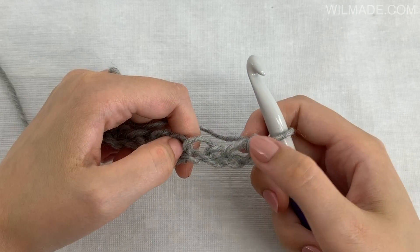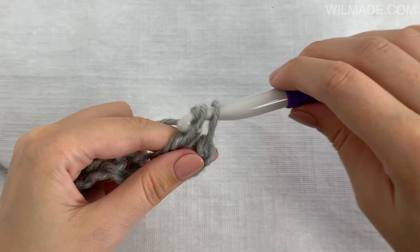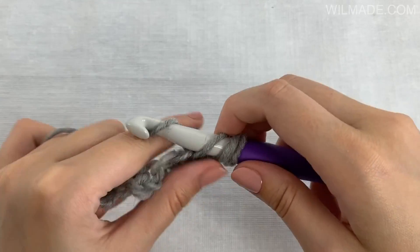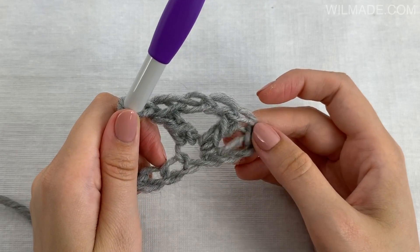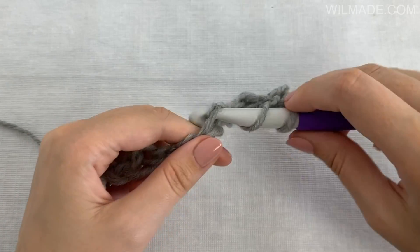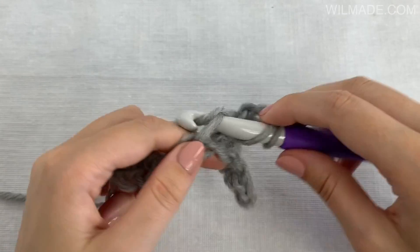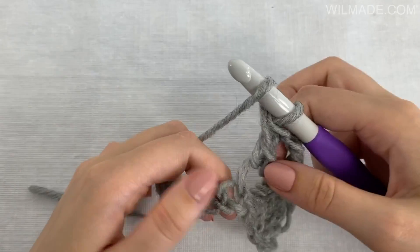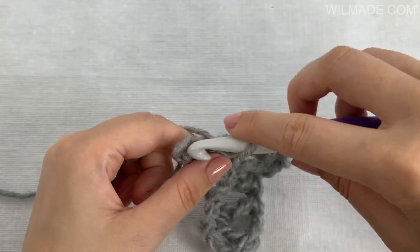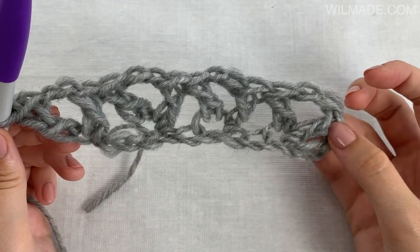Row 1: we will start working in the 4th chain from the hook and we will make 1 double crochet stitch, chain 2, 1 double crochet stitch. Then we skip 2 chains and work 1 double crochet stitch, chain 2, 1 double crochet stitch in the next chain. Repeat this across and turn your work at the end of the row. You now have a total of 4 chain spaces.